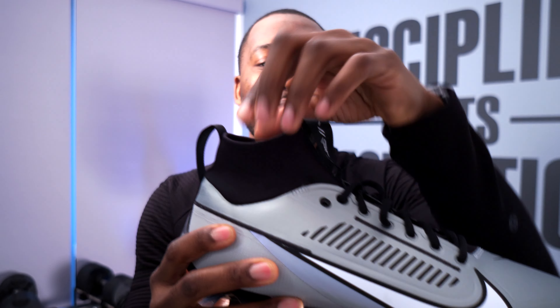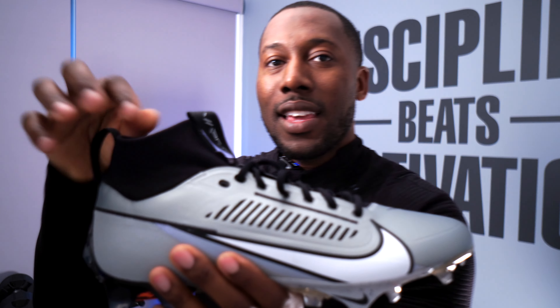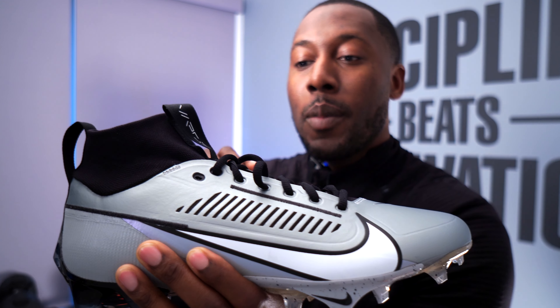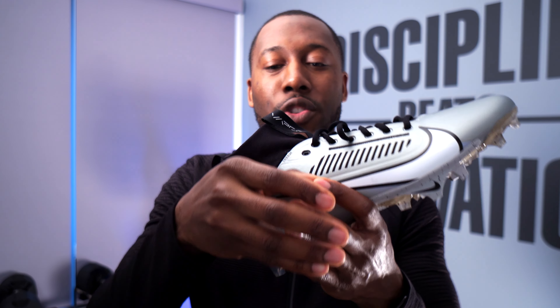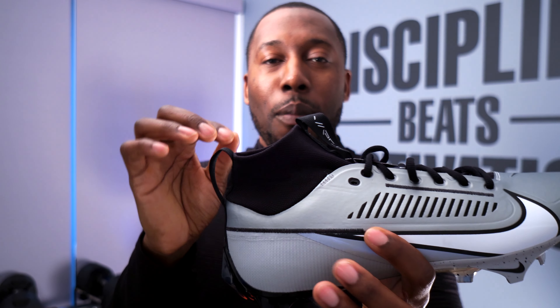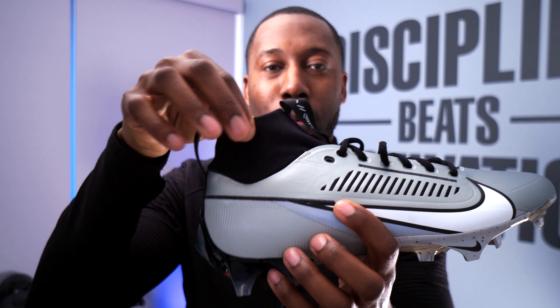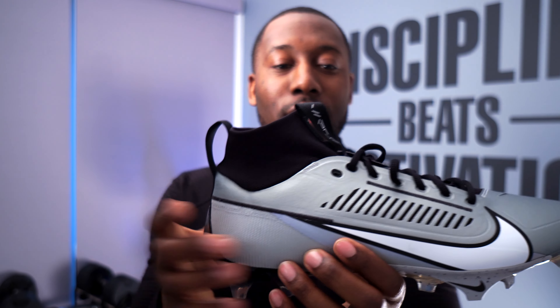Out of the box, I have to say I don't know if this is my most favorite design of a football cleat. It doesn't really inspire the kind of future feel that some of their past vapor cleats have. There are definitely other cleats I like better visually in the vapor line, but there are a lot of good things in this cleat that they've improved upon versus previous years.